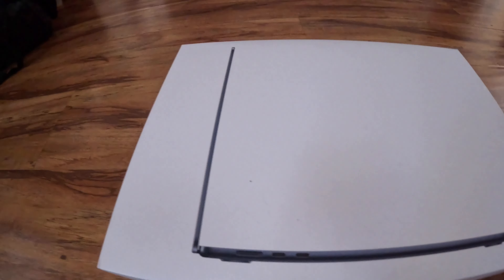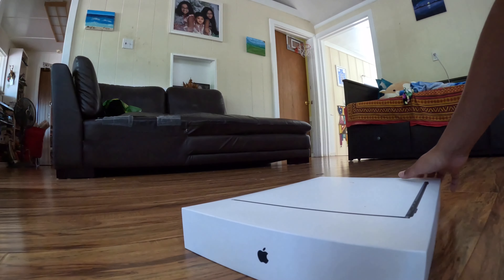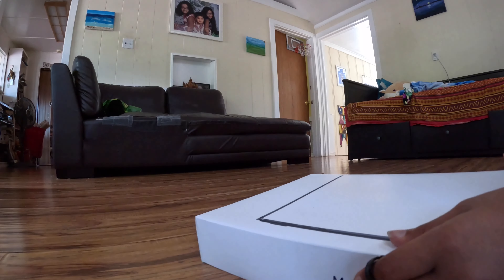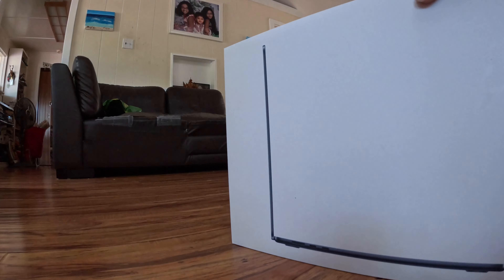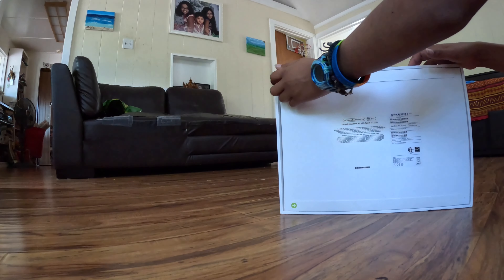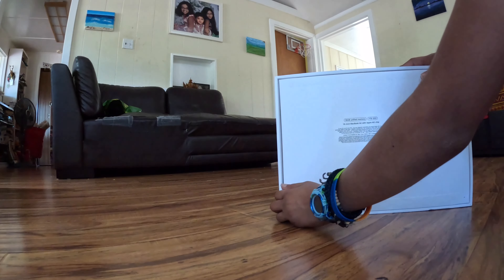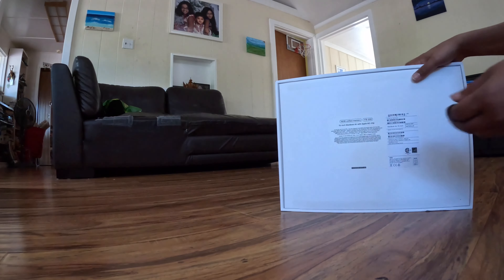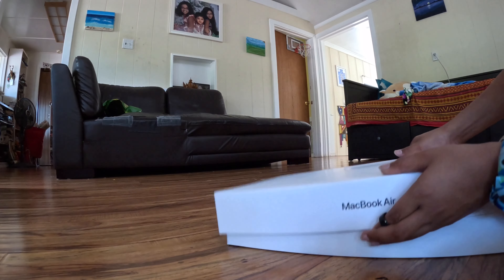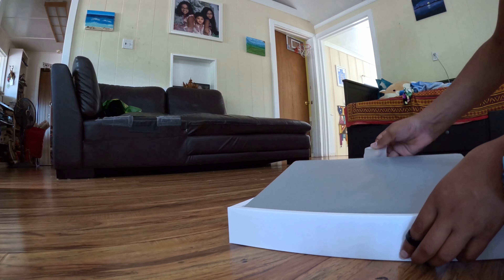We'll start with that — let's set this up. Okay, so let's open it. I don't know what I'm talking about but I'll talk about how good I think it is, so this is like a fresh perspective. This box is huge, just like my brain.